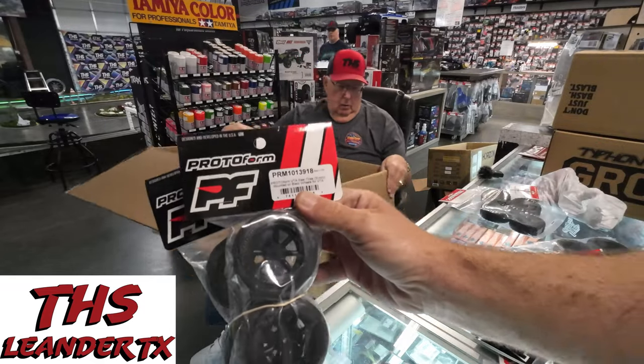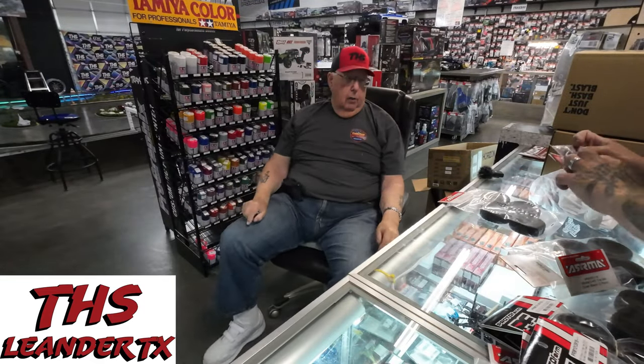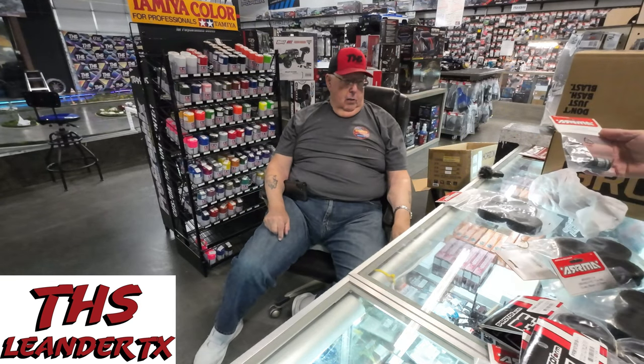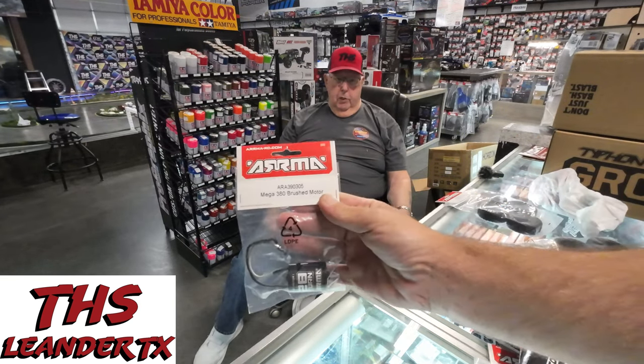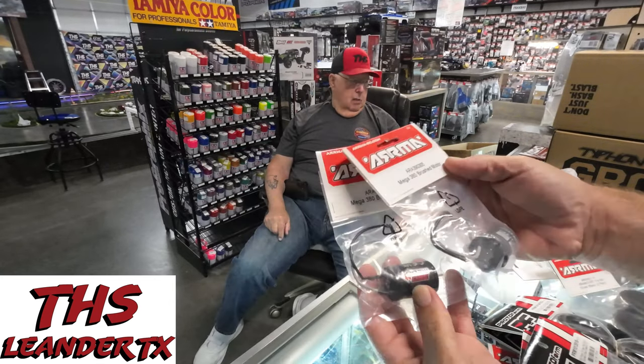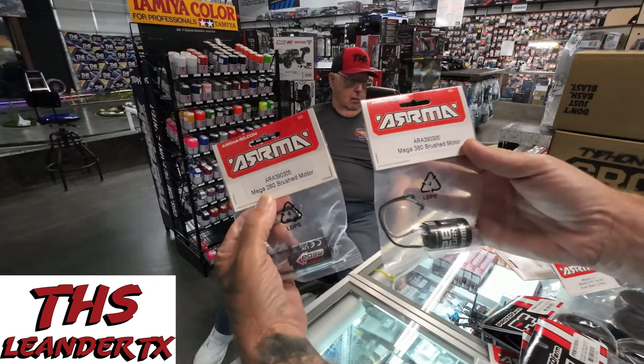Photo foam — that's it, you guys know what this is? Oh guys, we got — hurry down here and grab them before they're gone. We got a couple of these in stock. Yep, Mega 380 brush.